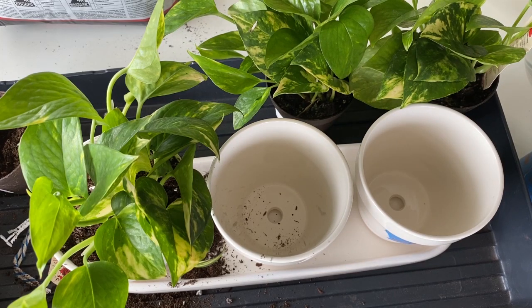Hey everyone and welcome to Suburban Sill. Today I'm doing a fun experiment on the growth of a house plant using water versus fertilizer versus organic insect frass.